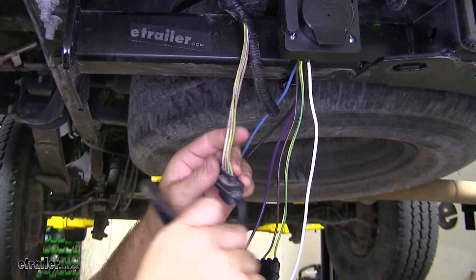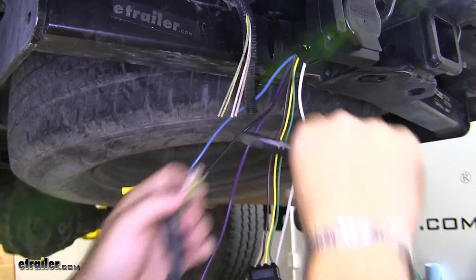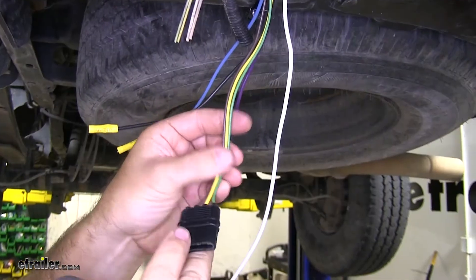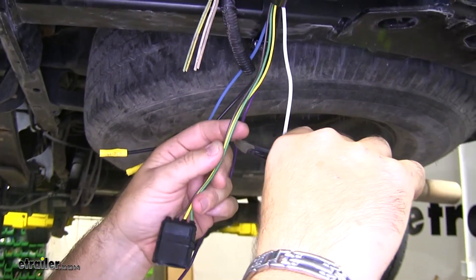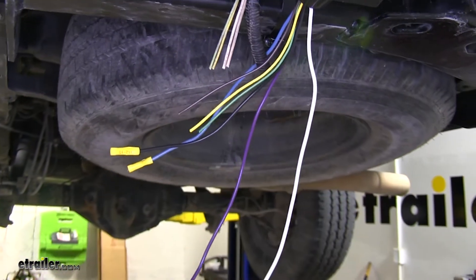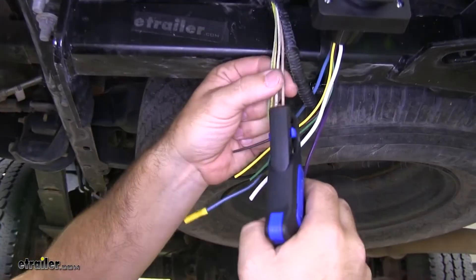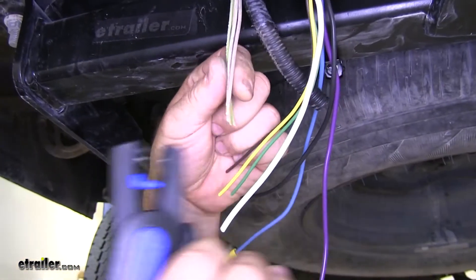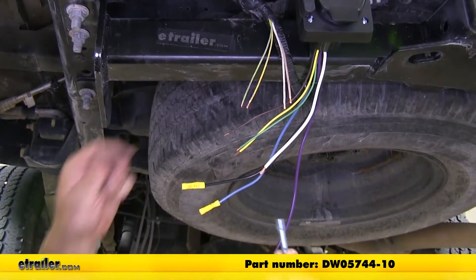Now we'll go ahead and cut this 4-pole off here, then cut this 4-pole off that's on the adapter plug. We'll cut our ground, strip our wires, and next I'm going to use heat shrink butt connectors.